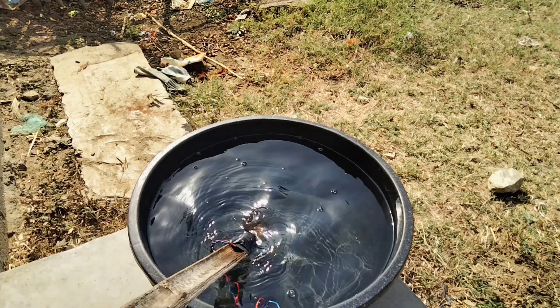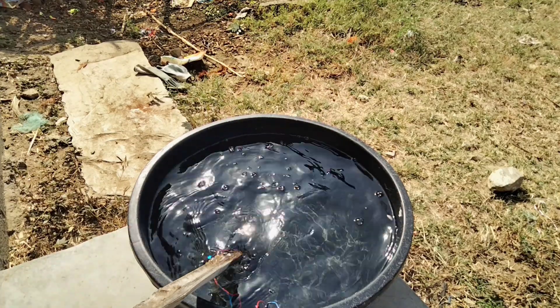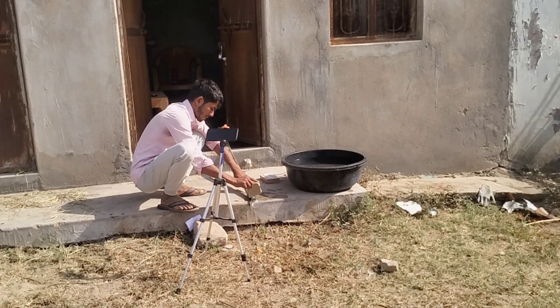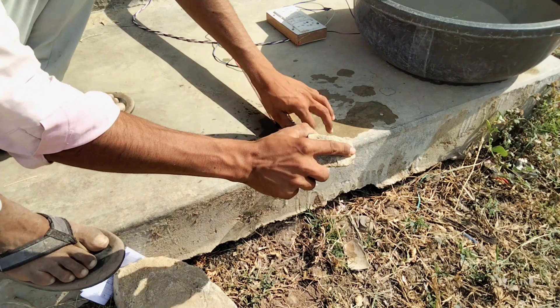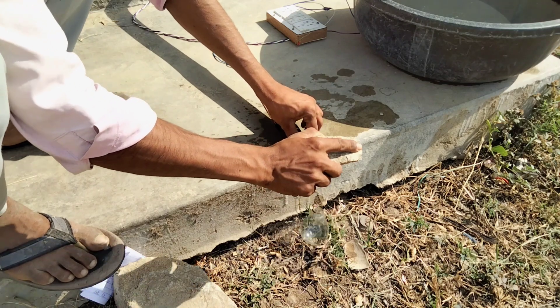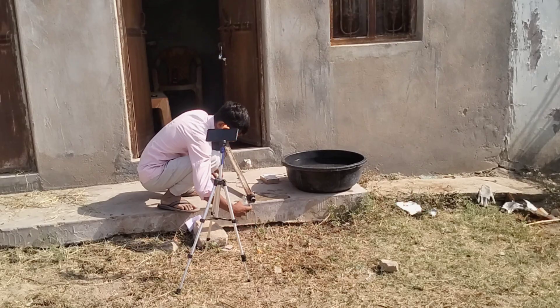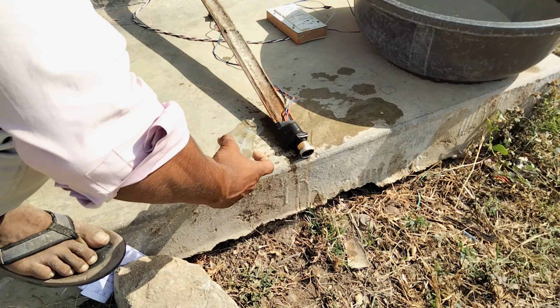इसको देखो, डुबकियाँ दे रहा हूँ मैं फिर भी यह बंद नहीं हो रहा। चलो इसका जो शीशा है उसको तोड़ते हैं और उसके बाद इसको वापिस ट्राई करते हैं। ओ नो, अरे यार यह क्या हुआ! अरे यार, हल्की सी चोट में यह तो टूट गया।